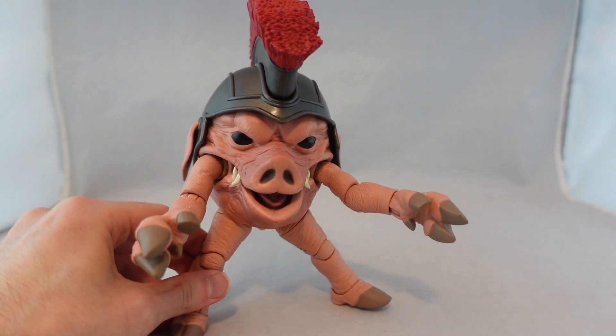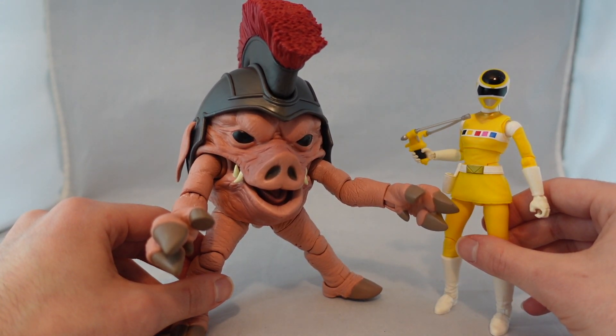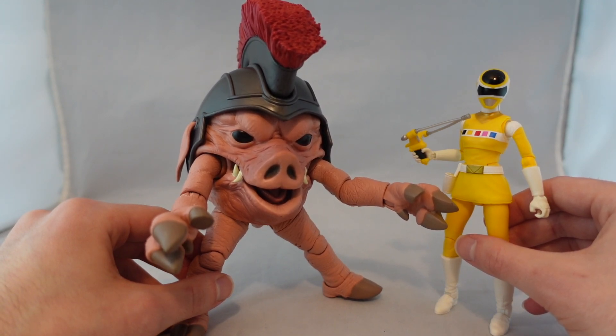Let's talk about the scale. He's obviously slouching a little bit because he has to do those pseudo-splits to stand up, but you can see the scale there — which I know is something a lot of people will point out.